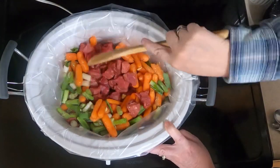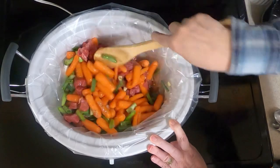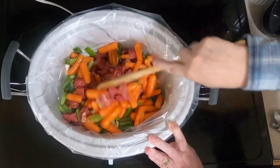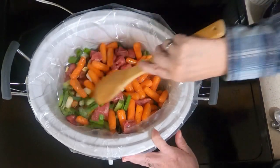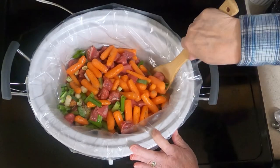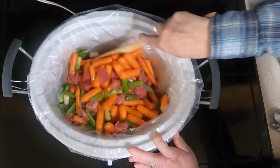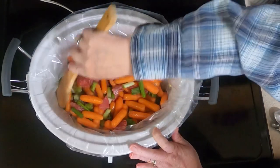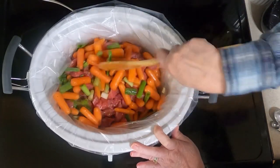Add one fourth teaspoon of black pepper and give it a mix. If you don't have a crock pot liner — I'll include a link down below so you can check that out — you're supposed to spray your crock pot. But I find these liners are so easy and there's so little cleanup.